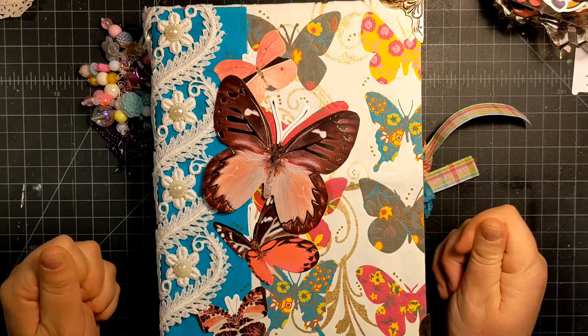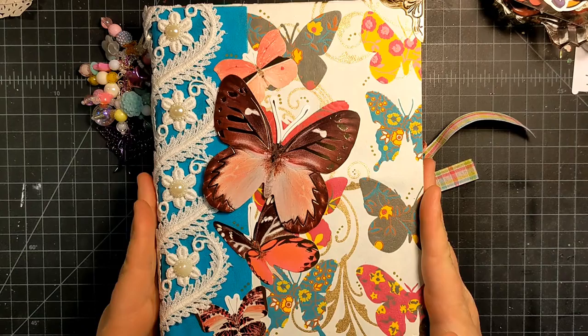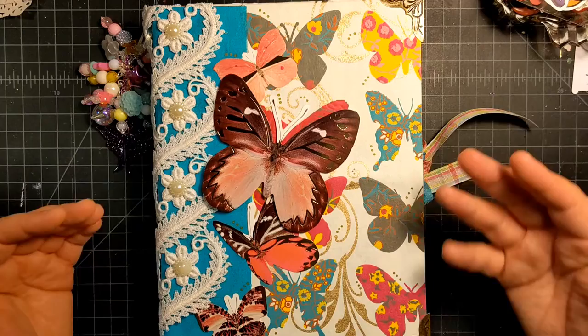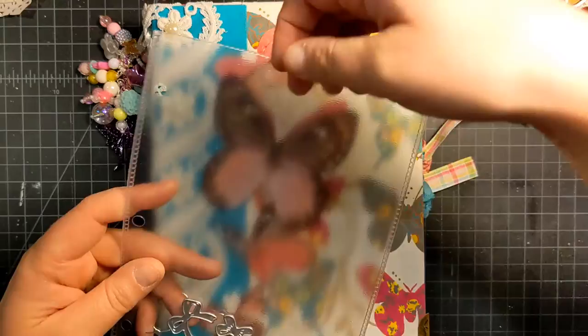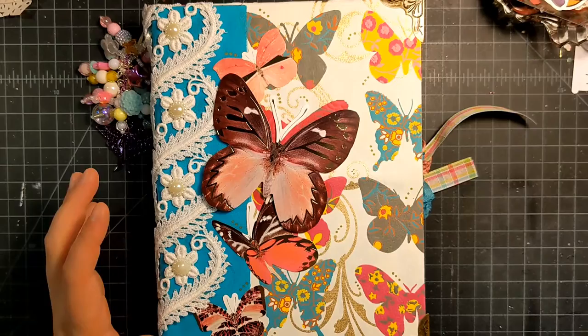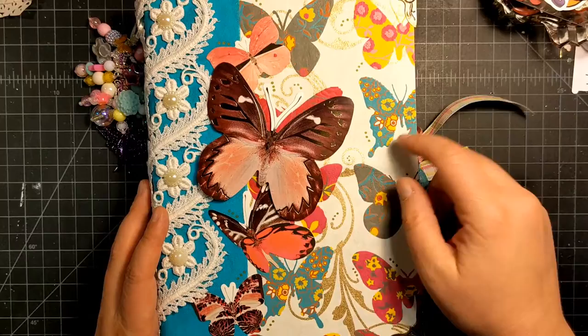Today I decided to create this binder. It's a nine and a quarter by seven and a quarter inch binder, so it's a little bit on the smaller side, but it's perfect because I needed a binder for my five by seven pocket labels which I keep my dies in. So this actually turned out to be the perfect size.